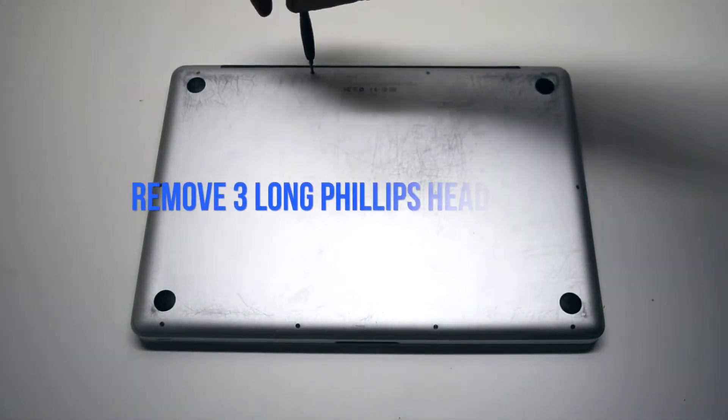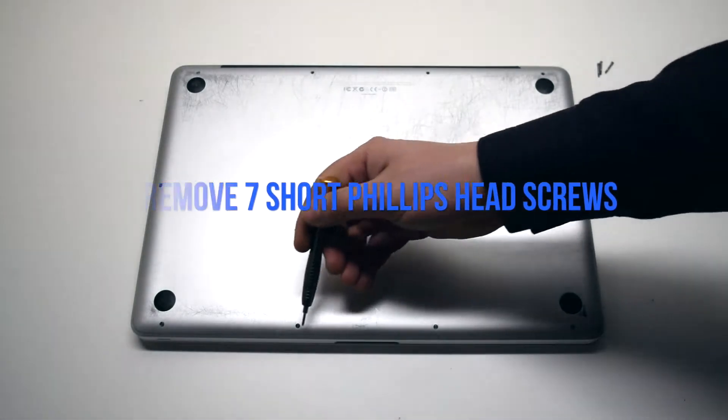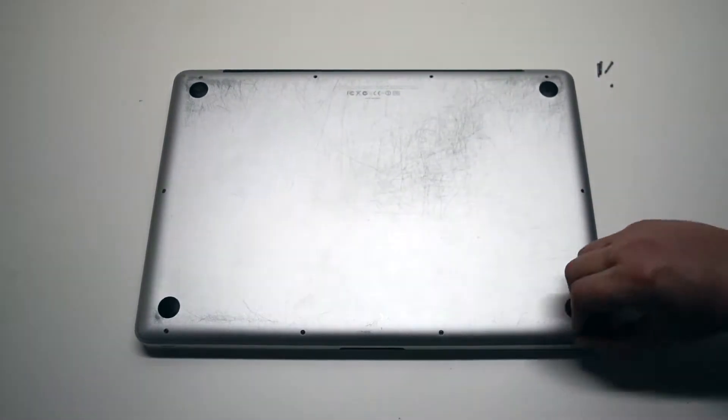We'll need to remove the three long Phillips head screws first. Now remove the seven short Phillips head screws. After removing these 10 screws, the rear panel cover should be free.